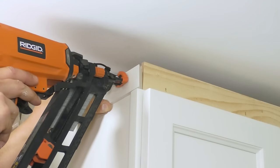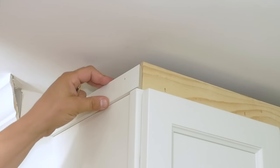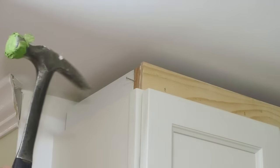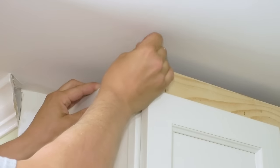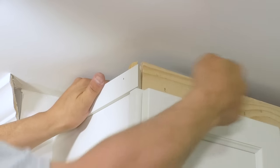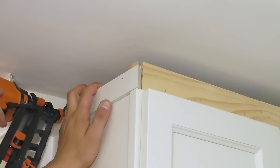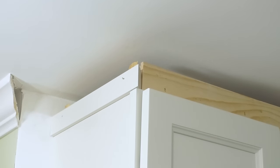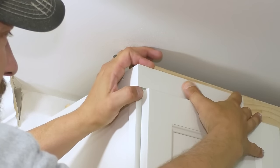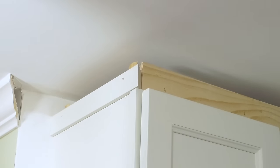I'm going to nail this right here, up high. That actually pulled in, so this side is a little crooked too. So let's try this again. I know that I need to put a shim in there — a little shim right here, a little shim over here. This won't matter as much on pieces where you can't see that they go up against the wall or a 45. There we go. Perfect. Now when we put the crown up there, it'll cover those nails.